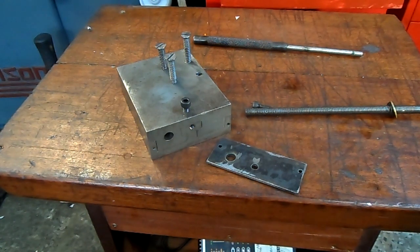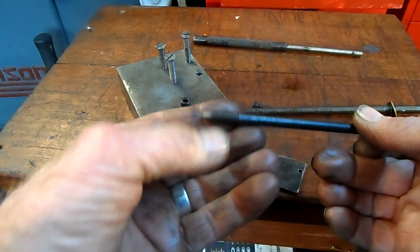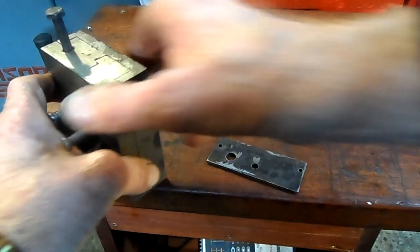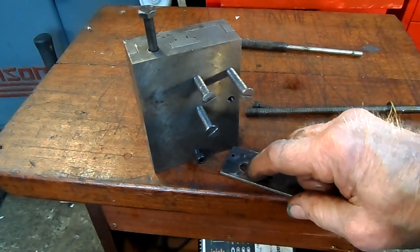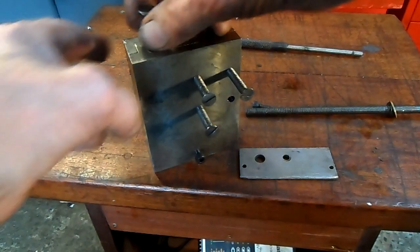I got a hard bolt, grinded the point onto it, and it gave me the right spot for the drill, for the hole.